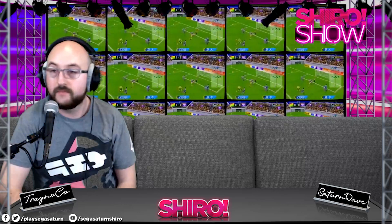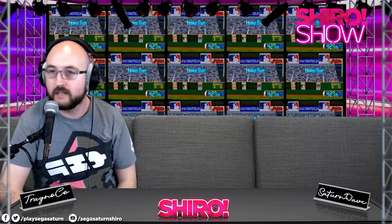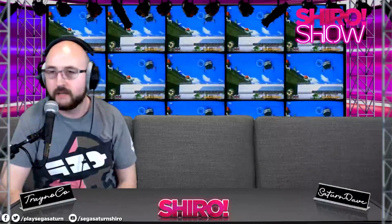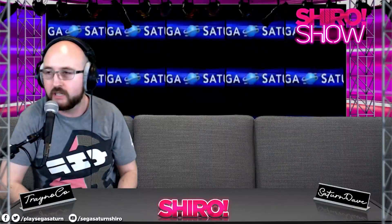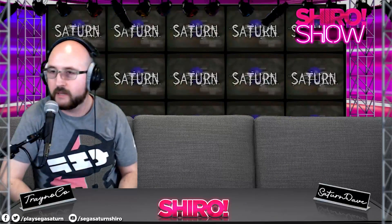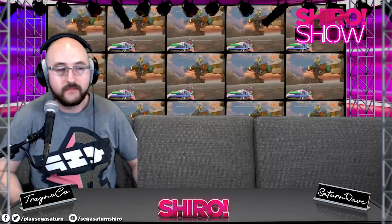Be buyer beware with GDEMU clones. The recommendation is to go official or get a MODE. The USB GD-ROM and MODE should be similar in price — the USB GD-ROM was around $120 with shipping. The MODE supports a variety of file formats; the USB GD-ROM supports GDI and CDI files. For the Saturn, the original ODEs are the Phoebe and the REA, depending on which version of the Saturn you have.